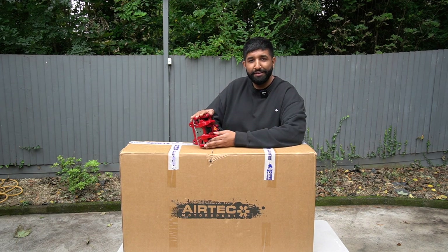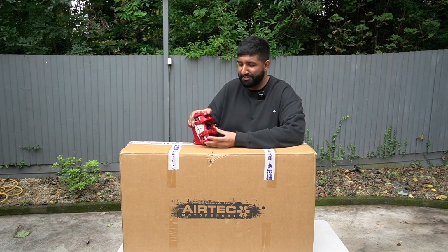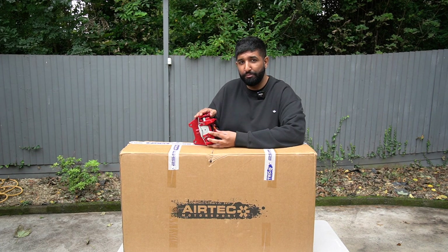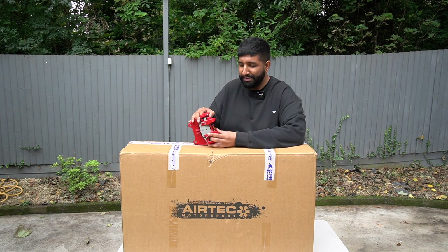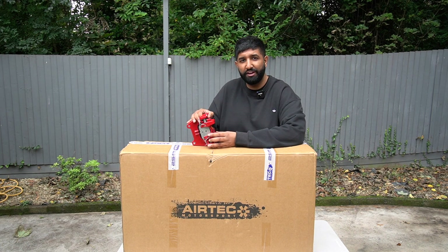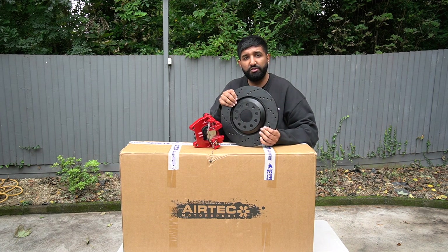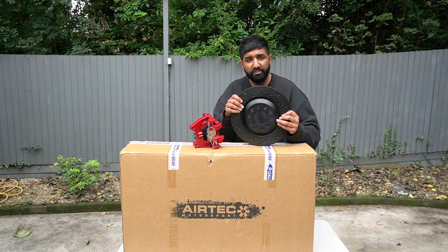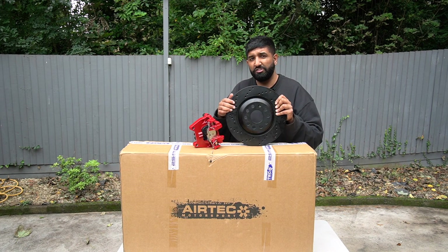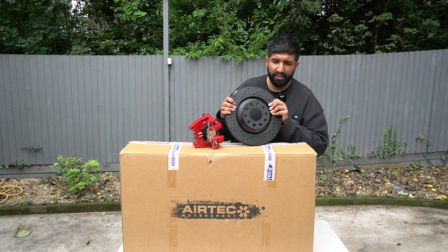I've also got a new rear caliper — two actually, but I'll show one since it's the same on both sides. This is from a GTI Performance. My GTI is the base spec normal GTI, so it's got the solid 300mm rear discs. The main difference with the Performance is you get vented rear discs — this is a 310mm disc. I've gone for these Mtec ones off eBay, wanting to match the Clubsport S discs on the front, so the drilling is in the same arrangement.